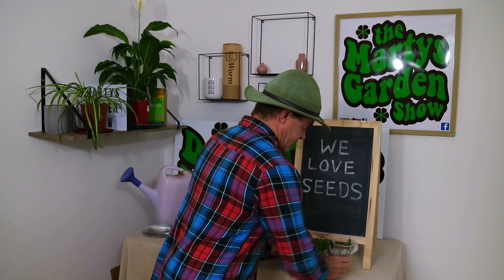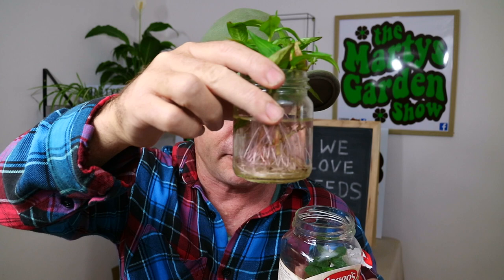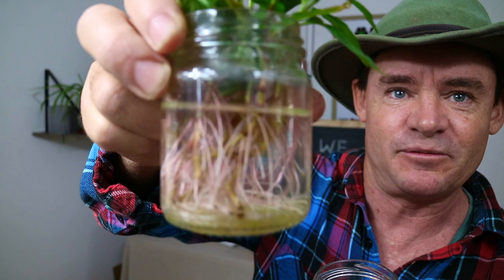This one is Vietnamese coriander, or Vietnamese mint. You can see these roots here — they strike really easily in water, just like kangkong. I've also got some chocolate mint growing, and that'll strike in water as well. You can trial it with lots of different plants. Semi-aquatic plants will really go for it, as will plants that grow roots off their stems, like tomatoes or even basil. Lots of different herbs and soft-stem plants do strike well.